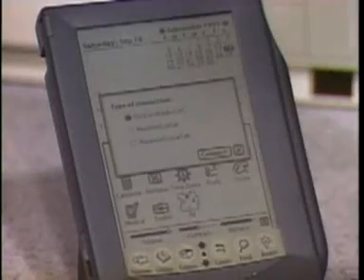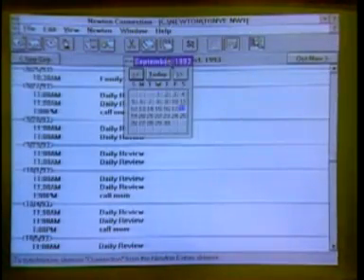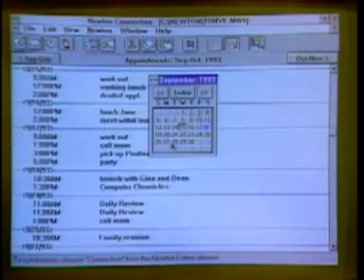In the extras drawer there's an icon for connecting to the desktop — I can connect to a Macintosh or Windows machine. Here I've got the Windows version showing the same letter we were just looking at, transferred through the serial port into the PC with a standard Windows interface. I can also look at my calendar here — it's the same calendar as on the Newton — so you can sync data both ways. If the secretary changed a meeting on the desktop, I'd walk around with the updated information.